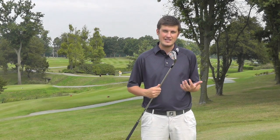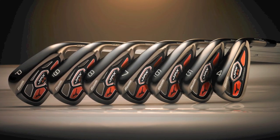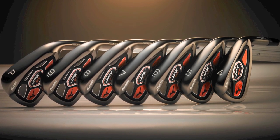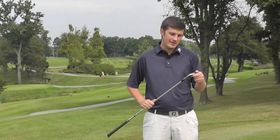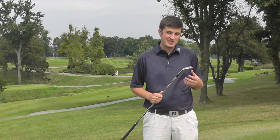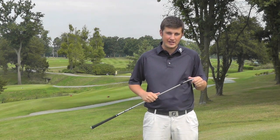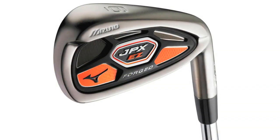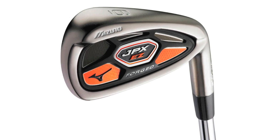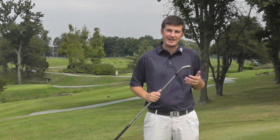This is the JPX EZ Forge, so it really does bridge the gap between game improvement and the MP models, which are very much for the better golfer. It's still a relatively compact head compared to a lot of game improvement models, particularly compared to the standard JPX EZ range. What you've got is a compact cavity in the back of the club combined with a new badge designed to improve the feel and offer a lot more forgiveness than you might expect from your standard Mizuno iron.